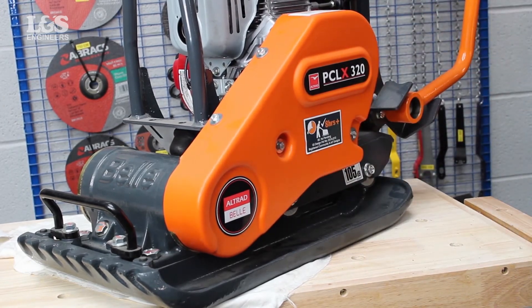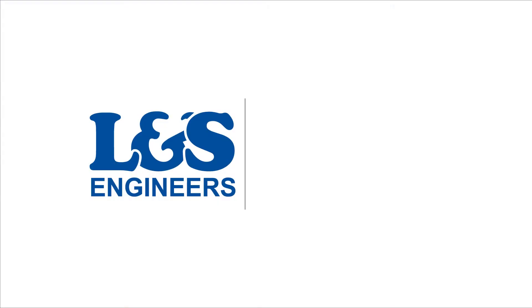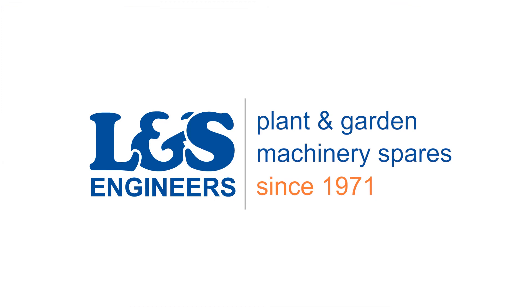That's how you change the clutch on a Belt PCLX320 plate compactor. All the parts and tools needed for this task are listed in the description below. Please like, share and subscribe if you found this video helpful.